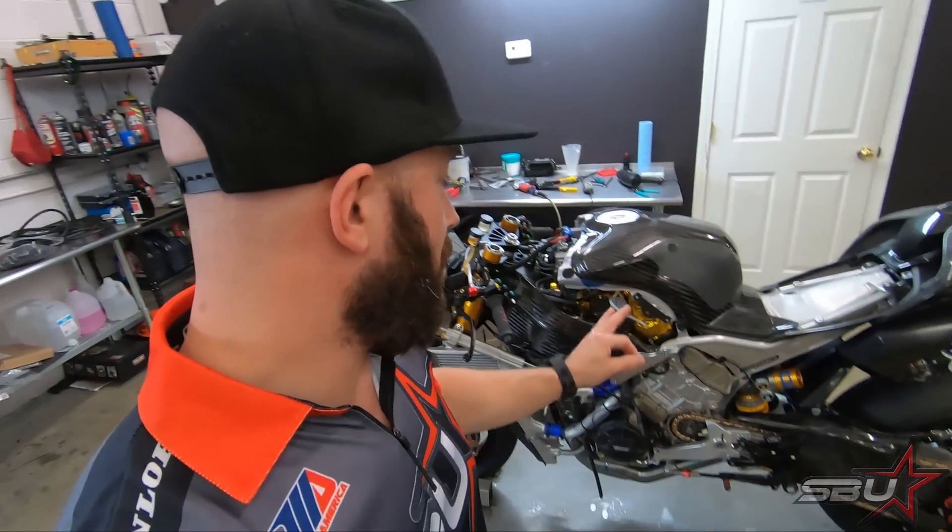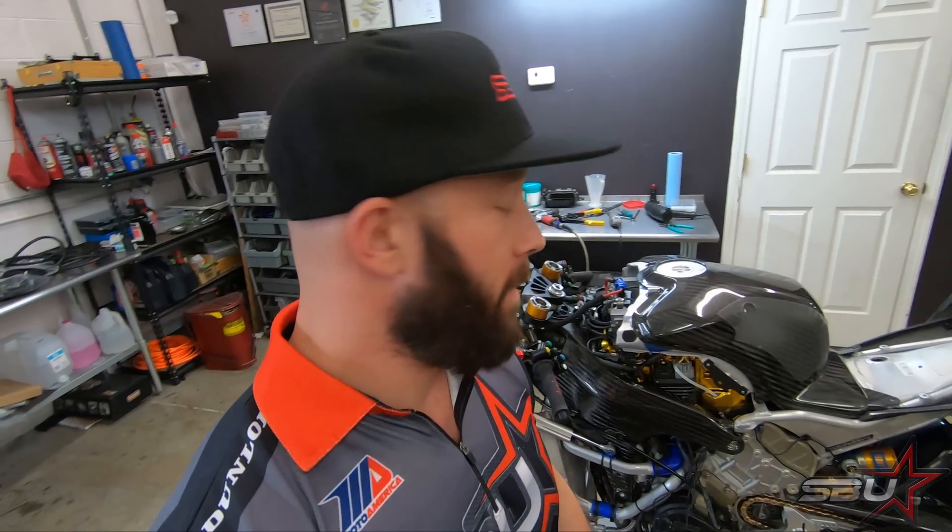Hi everyone, this is Freddy with Superbike Unlimited and we're going to be bringing you another update on our V4R Superbike project. We have another round of upgrades and improvements that we're now moving on to, and one of the first ones is going to be installing our Plastic Bike bodywork.